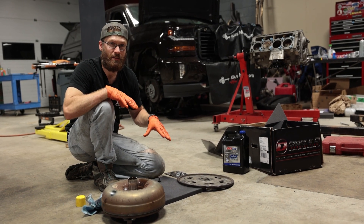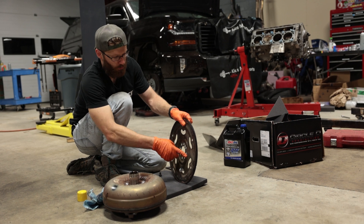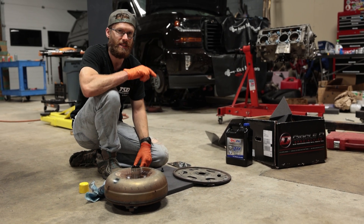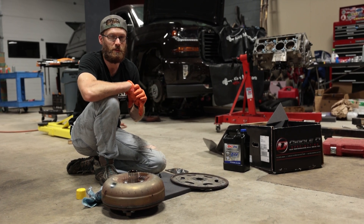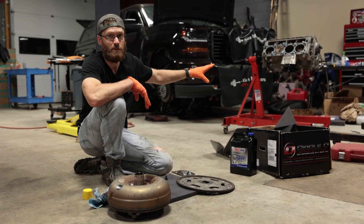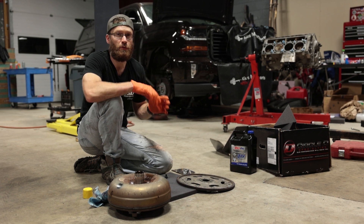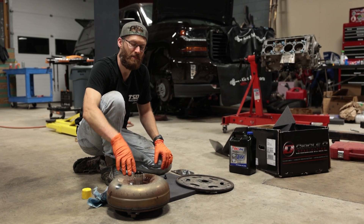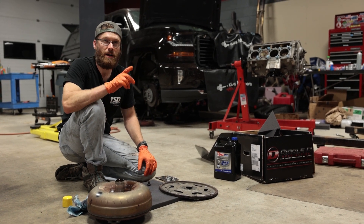That covers the basic install steps. Torque specs for both the flex plate to engine and flex plate to torque converter will be in the description. If you ever see a torque spec error in any of our videos, please let us know so we can correct it. We're finishing this engine install to address the customer's AFM and torque converter. If you have comments or questions leave them below, and please use the links in the description to help support the channel.